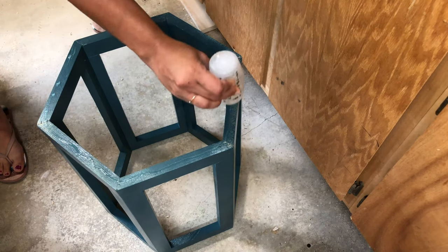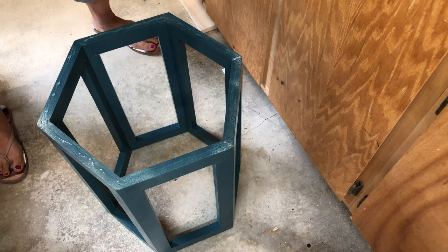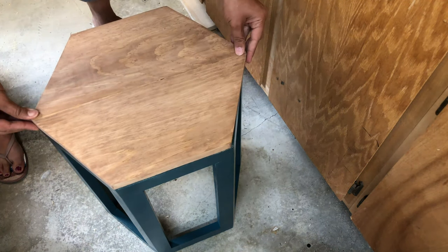Once the top was ready, I attached it using a strong glue and a few little L-brackets from the bottom.